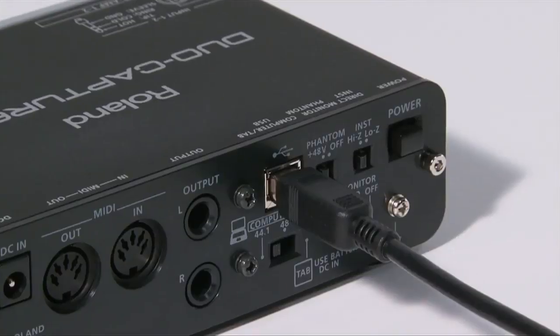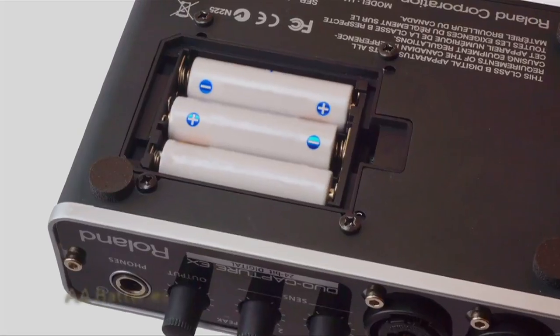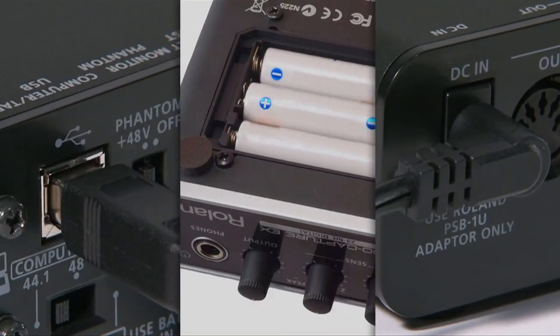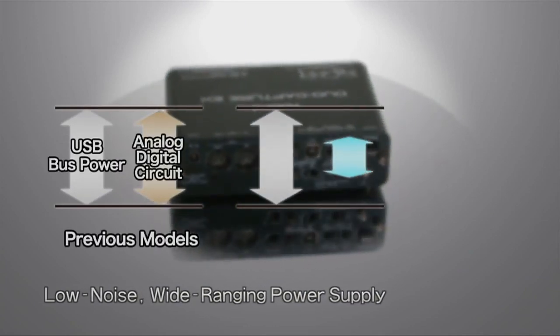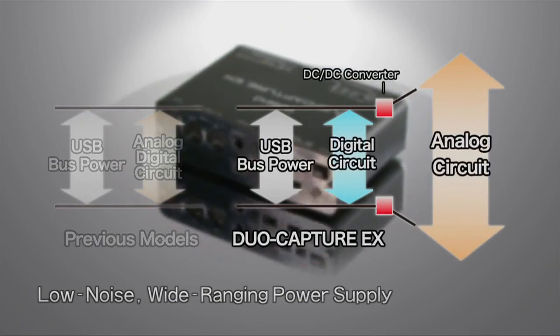For the ultimate in mobile convenience, the Duo Capture EX can be powered via your computer's USB bus, three AA batteries, or an optional AC adapter. One of Duo Capture EX's key features is its low-noise, wide-range power supply, which provides stable operation under a variety of power conditions.